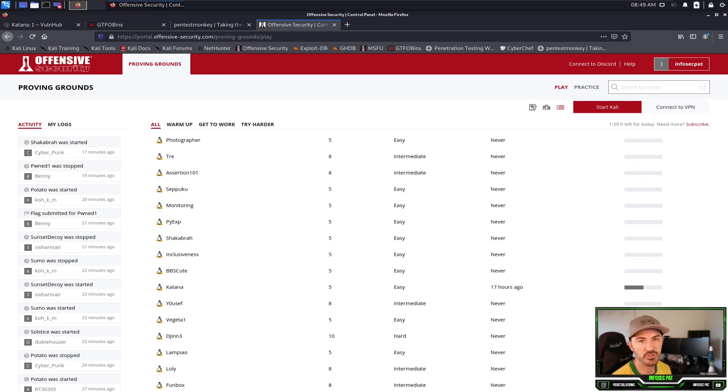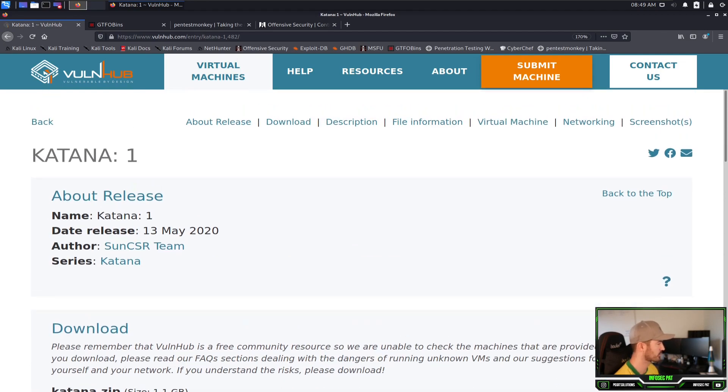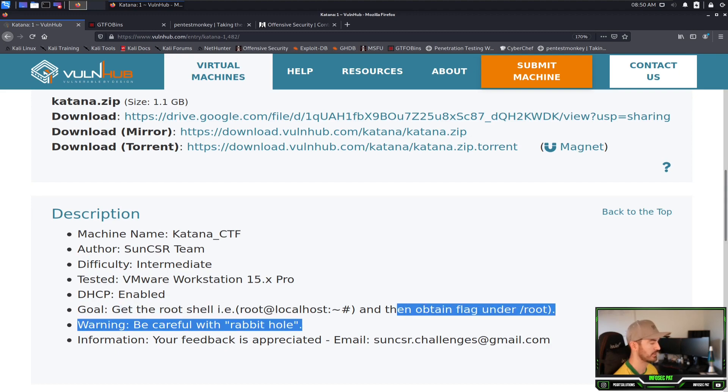Remember, all these videos are for educational purposes — to learn these techniques, learn the process of pen testing, or capture the flags. These are pretty fun and it's a learning process. So on VulnHub, this is the machine we're working with today, it's called Katana 1. You can download it right here and the goal is to get a root shell and obtain the flag.